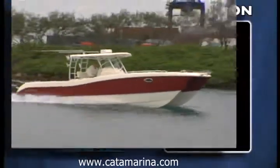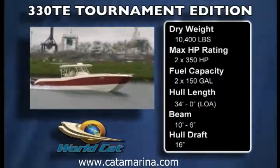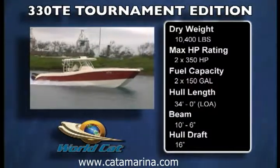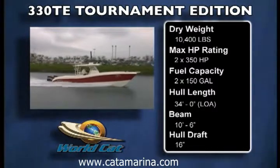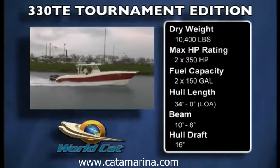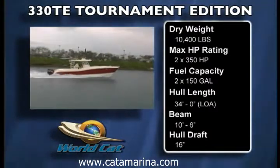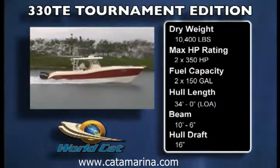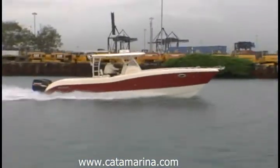The WorldCat 330TE — Tournament Edition — cruises very efficiently at 35 miles per hour turning 4,600 RPM. At that speed, it's burning about 26 gallons per hour for 1.37 miles to the gallon. At a top speed of 48 miles per hour, the 330 turning 6,000 RPM gets just about 1 mile to the gallon — 48.87 gallons per hour — with the Suzuki 300 four-strokes.